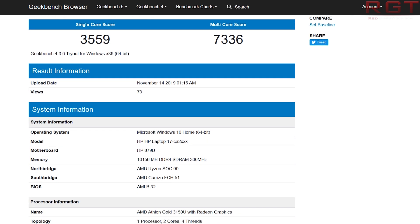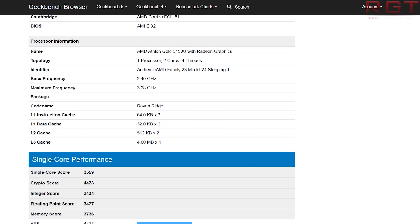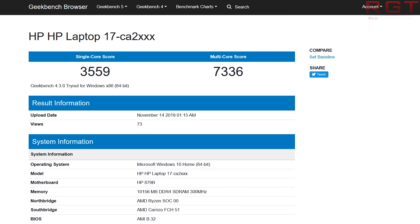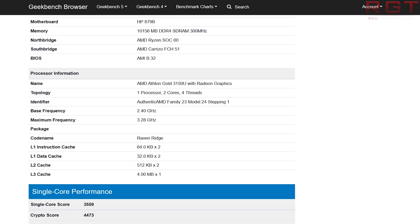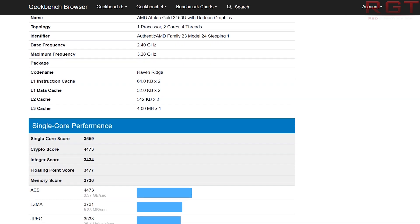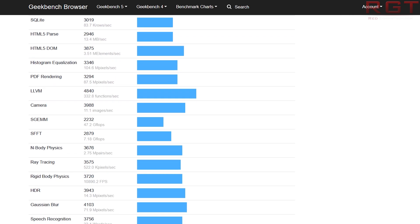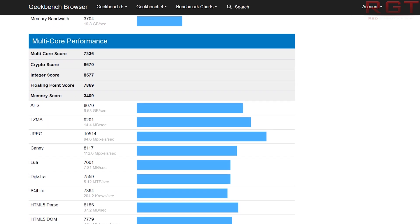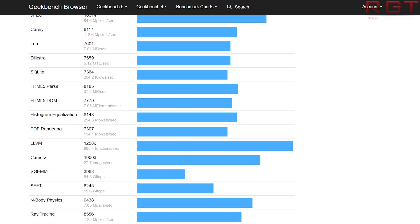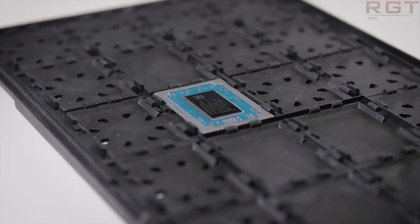In terms of specifications, we can see a 2-core, 4-thread CPU with Radeon graphics — most likely Vega given this is Raven Ridge. We also see a 2.4 GHz base frequency with a 3.3 GHz boost, 512 KB L2 cache per core, and 4 MB shared L3 cache. The single-core score is 3559 and the multi-core score is 7336, slotting in comfortably with other entry-level dual-core processors of this generation.